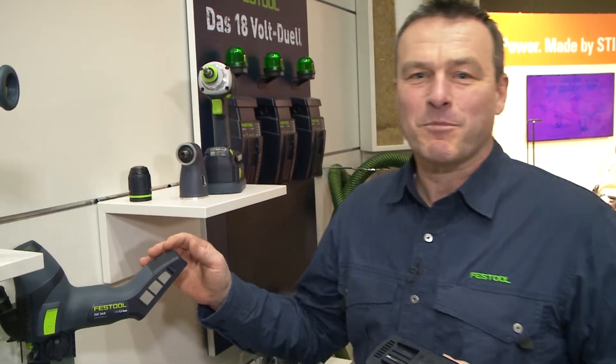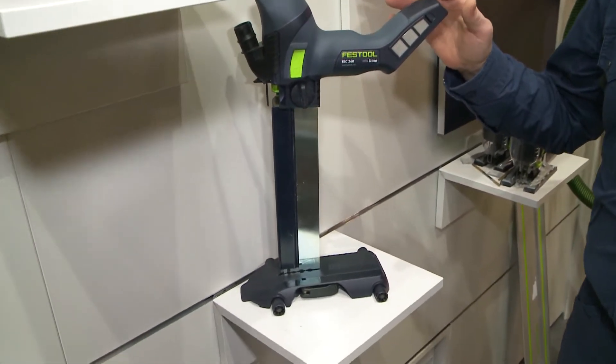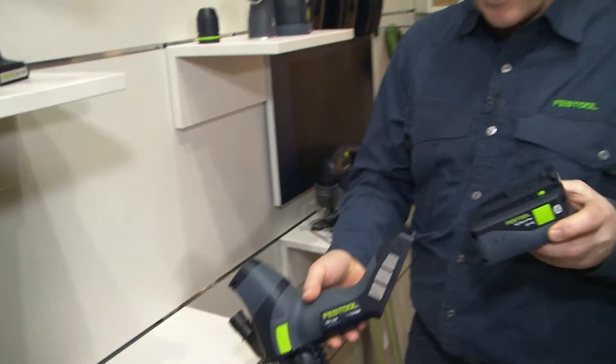But the very special thing — brand new at this trade fair — is the ISC 240. Revolutionary in insulation material saws. And how that works with this battery pack, I'll show you now.